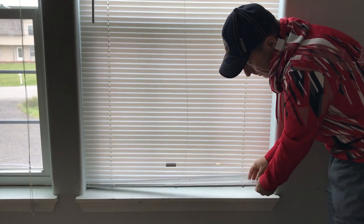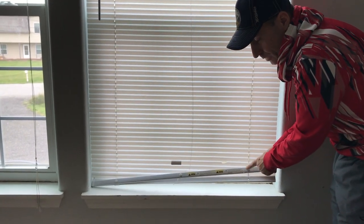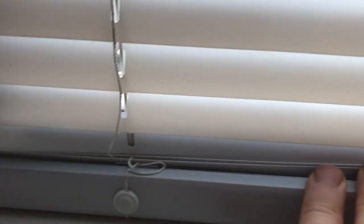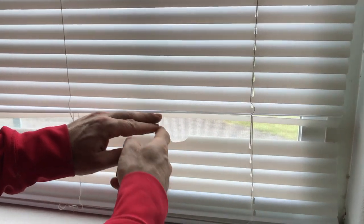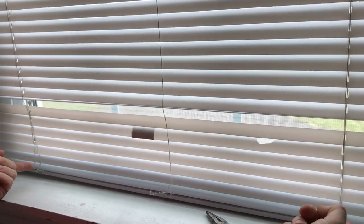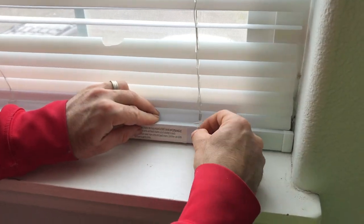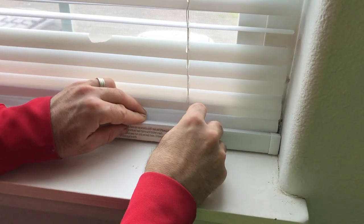What we're going to do is turn this over. You might have some tabs, so we're going to remove these little tabs. On this blind I have three, but you're going to see the ones on the right and far left have strings going through them and the one in the middle does not, so we only need to remove the two end tabs — the ones that have the center string. You can use a flathead screwdriver, your fingernails, or pliers to get under there.